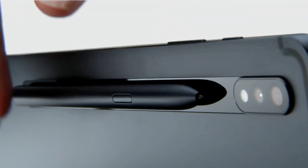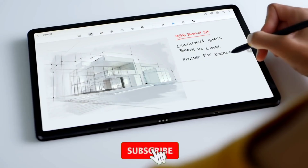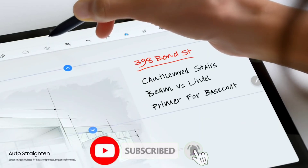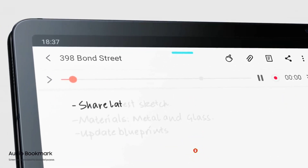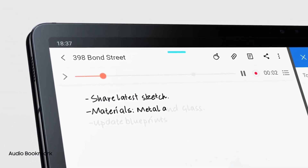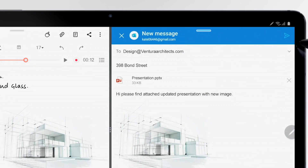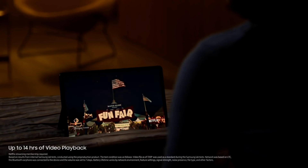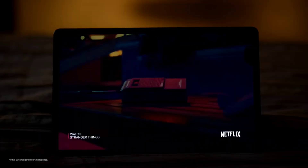Looking forward to the next iteration of Samsung's flagship tablet, the Tab S8, we can expect really good performance. And according to a report, the Tab S8 might have an even better display than what we have on the Tab S7 Plus. The display on the Tab S7 Plus is already amazing with its 11-inch 2K 120Hz Super AMOLED HDR10 Plus display.